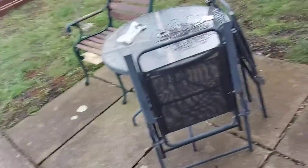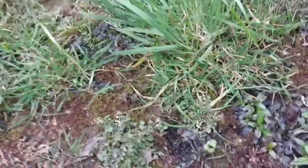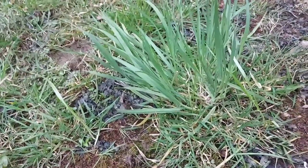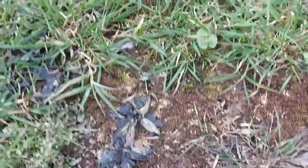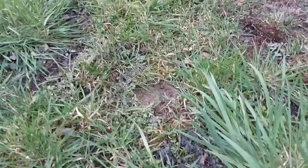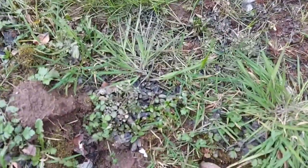Another thing I want to talk about - if we go to the grass, I put down that Westland lawn feed and weed on Saturday. The wife brought it in for me on Friday. As you can see, it's really working. Half of these weeds are going black, the moss is dying, and you can see the grass. There's still some there - I might have to redo it again, but I'm going to leave it for another week and see what happens. I might have to buy more, but so far I'm impressed.